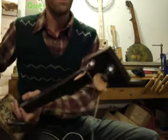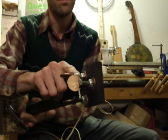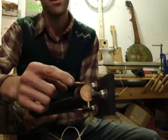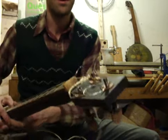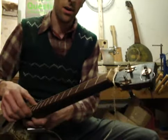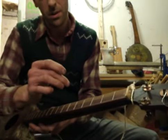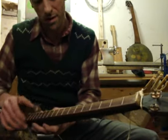It's got handmade tuning pegs made from 8mm bolts, nylock nuts, coins, hair grips, a bone nut, and an Iroku fingerboard with screws for the fret markers.